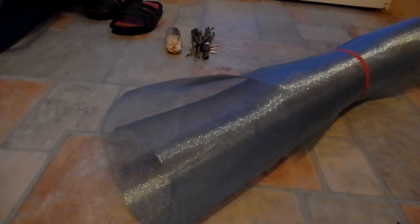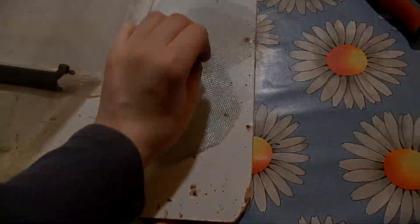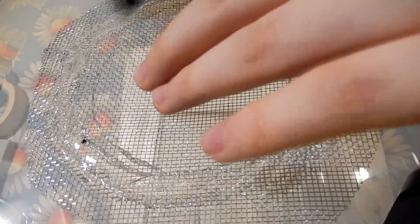Now back to the ventilation hole. We don't want our wasps to escape, so we need something strong. Aluminum mesh is the thing. I will cut out two squares, 11 by 11 cm, and glue them in place with a hot glue gun. It doesn't look the best, but it will do the job.